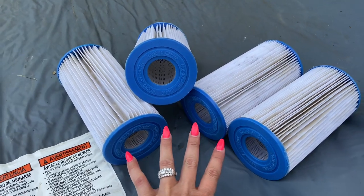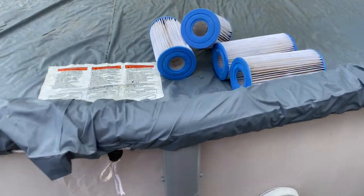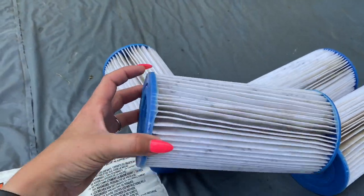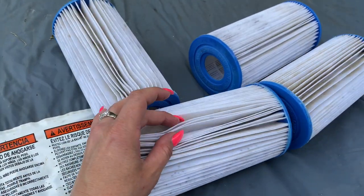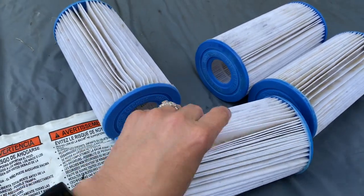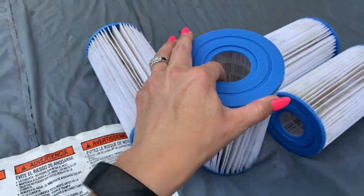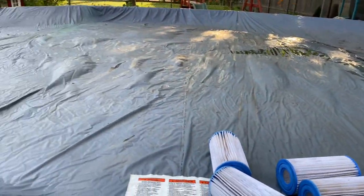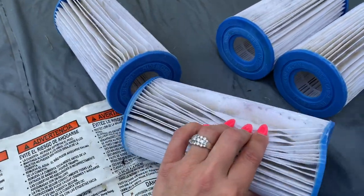I have four pool filters. These are pool filters for, in my case, a summer wave pool, but they also work in the Intex above ground pools as well. I believe they are an AC filter — you get two in a package — but look, as they get so corroded with junky stuff, some algae, whatever's picked up, they get really dirty. Inside, it also collects stuff through the center. Key to keeping your pool clean is: one, keeping your cover on when you're not using it, and two, keeping a really good clean filter.